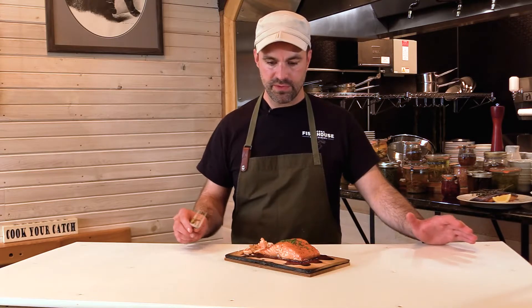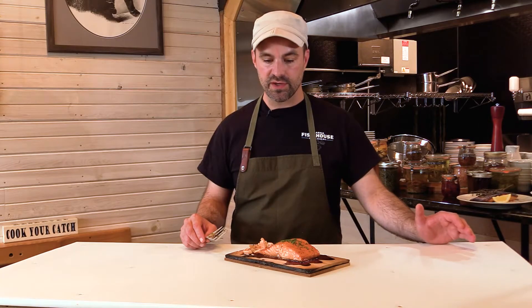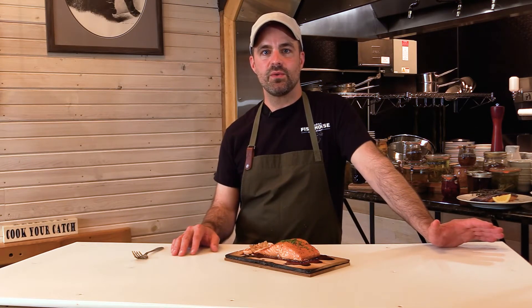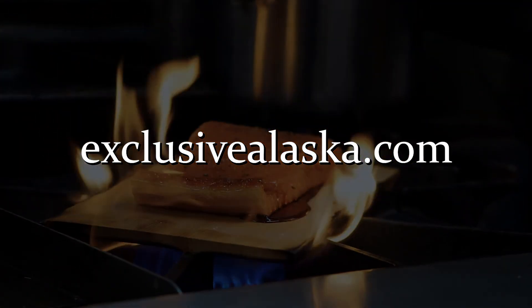I think the only thing that would make this better is if you were joining us at our wilderness dining camp and we were having this over a campfire. For more videos to see how we prepare our fish here in Southeast Alaska with our Cook Your Catch program, visit us at ExclusiveAlaska.com.